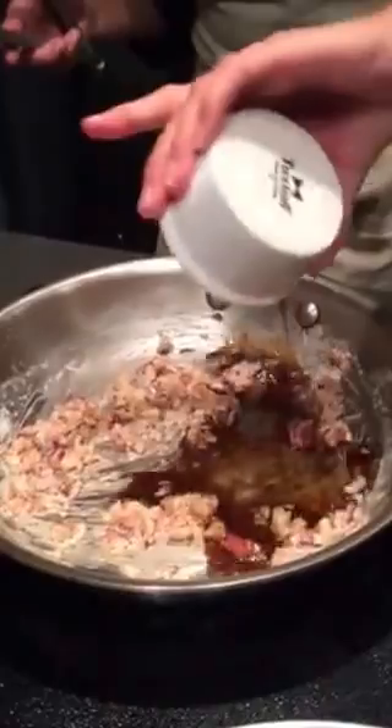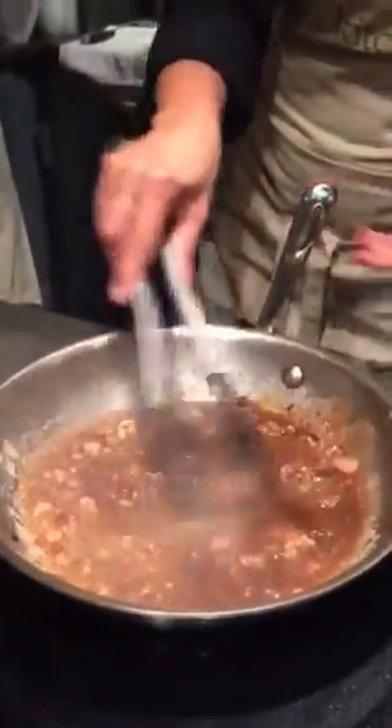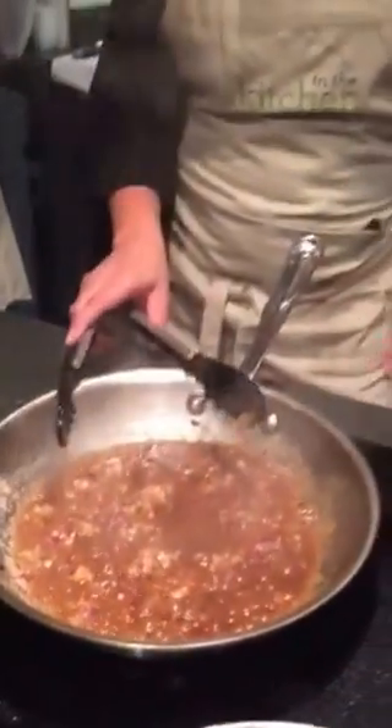Then you have your Worcestershire sauce. And then your stock — a nice beef stock. There are beautiful beef stocks out there. If you don't want to make your own, you can buy canned or boxed beef stock — there are some really good quality ones. There are also natural bases that are wonderful, like Better Than Bouillon. They have a full-salt version and a low-sodium version. Many times those bases and prepared stocks can be very salty, so be cautious if you're concerned about salt content.